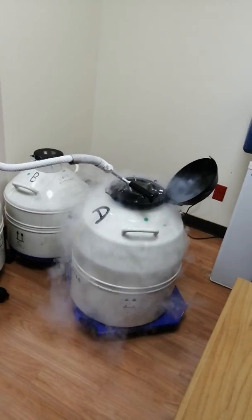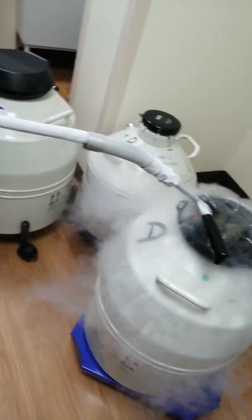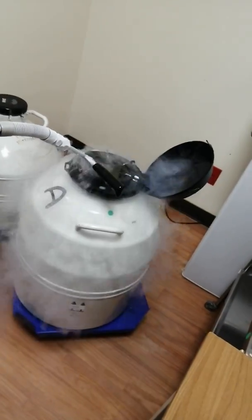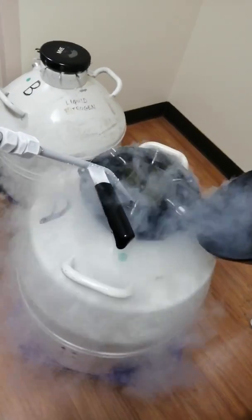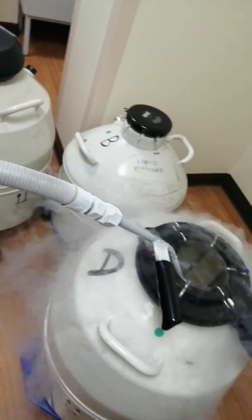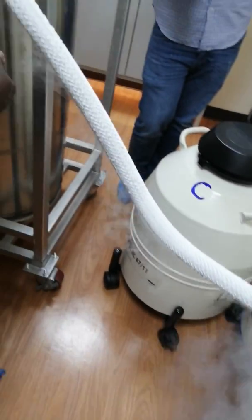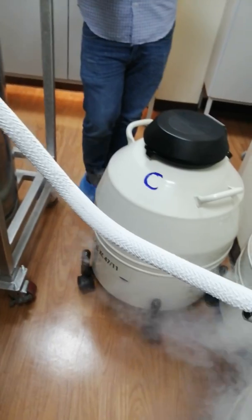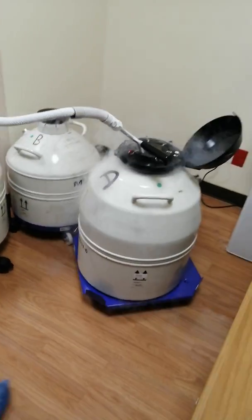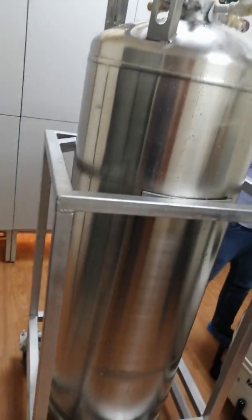We can also freeze embryos. Anything you can freeze, but each one has a special technique. If you are freezing an embryo, the embryo has a special technique depending on the stage — two-cell, four-cell, or blastocyst. Each one requires a special technique to take the water from inside and replace it with the freezing solution.